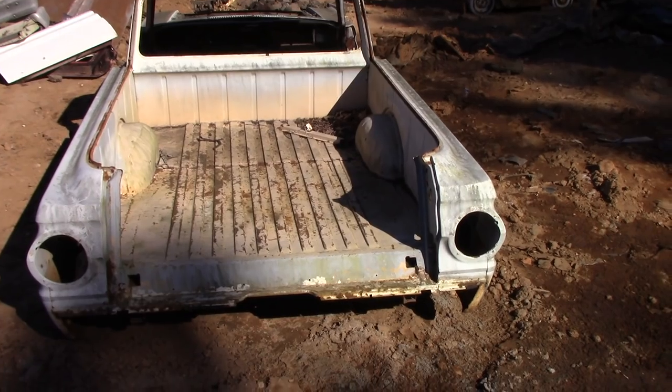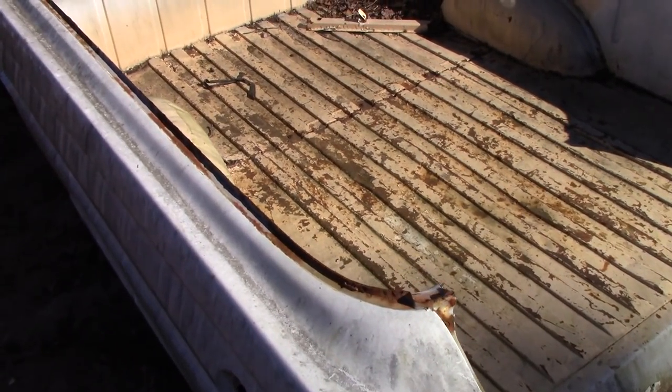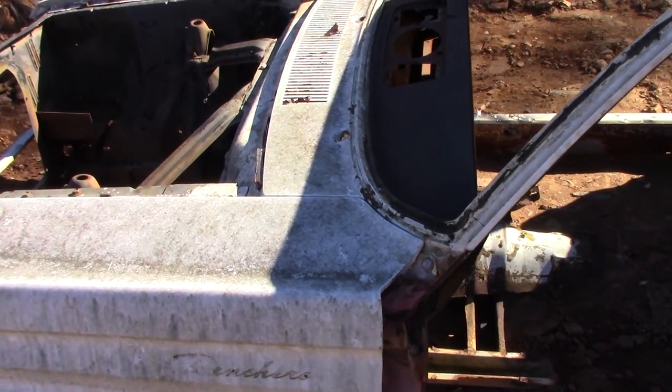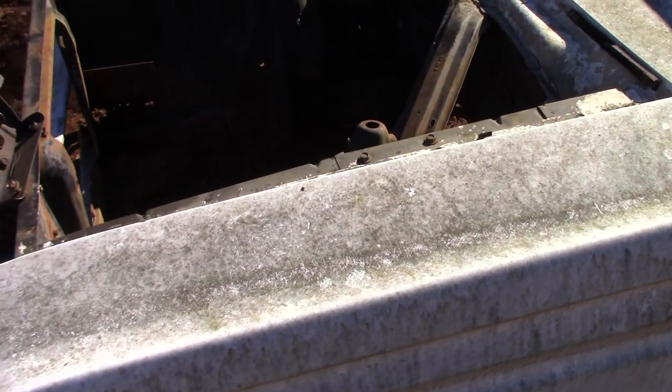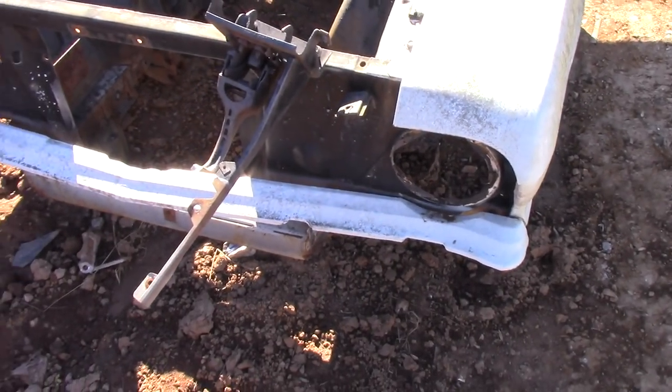This is a Ford Ranchero. I had to guess the year — I'm sure it's somewhere in the late 60s to early 70s. It looks very similar to the Falcon that we had, and that's why I'm assuming it's late 60s.